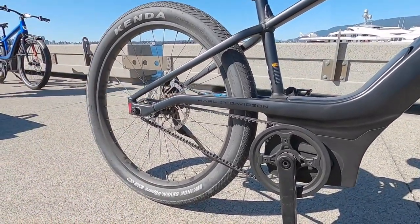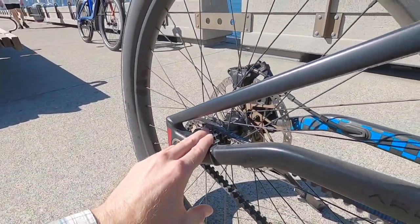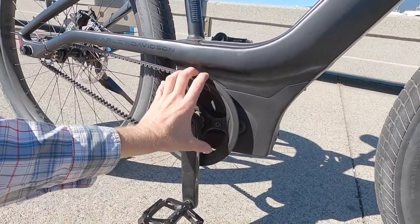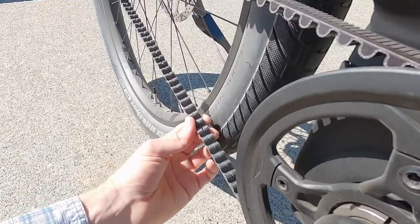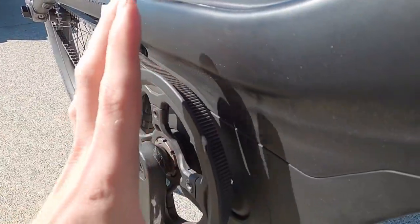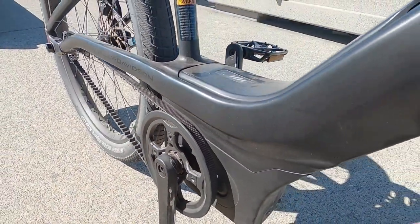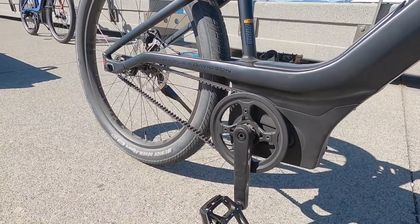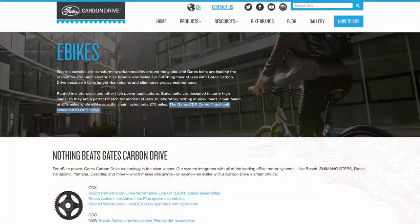This is a single speed drivetrain — 22 teeth on the rear cog, 50 tooth on the chain ring or belt ring, with a nice plastic guard. It's pretty tight clearance, and even without the centertrack design, it's just so tight you're not going to drop the chain. That guard protects your pants or skirt from touching the belt, and these belts are so quiet, clean, and more reliable than chains.